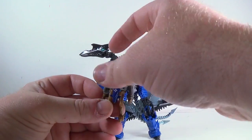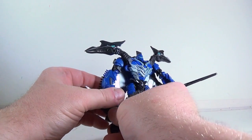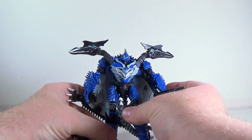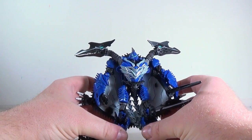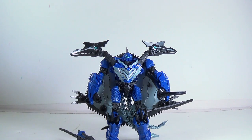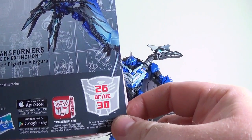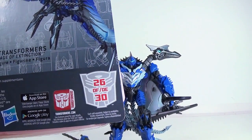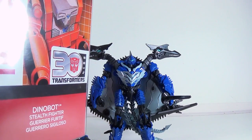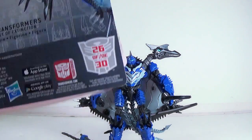Little Strafe can stand on his head and fall off, and he can hold his crossbow too — this is a cool crossbow. He can hold it or plug it in on his wing somewhere. One thing I noticed on the packaging: apparently he is part of the whole Thrilling 30 line — he's number 26 of the 30 figures. So he is technically part of the Generations 30th Anniversary line, not just simply the Age of Extinction figure. That's pretty cool that they added that in there.